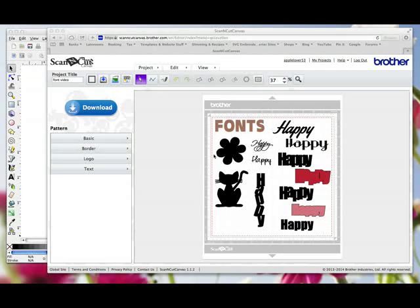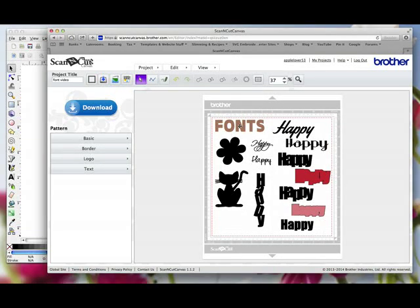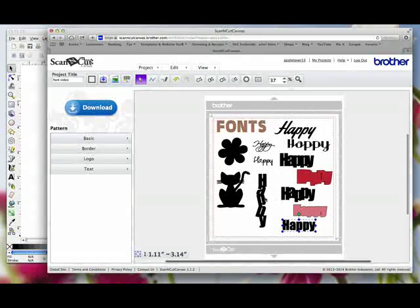On the screen you can see various different fonts I've been playing around with. This word here is taken from the basic fonts within Scan and Cut Canvas. This word here is a font that is already welded together when you write your word in Inkscape, as is this one. These ones here are all Impact, which is a standard font available on all Windows computers — and on my Mac. And this one is Impact as well, just welded vertically rather than horizontally.